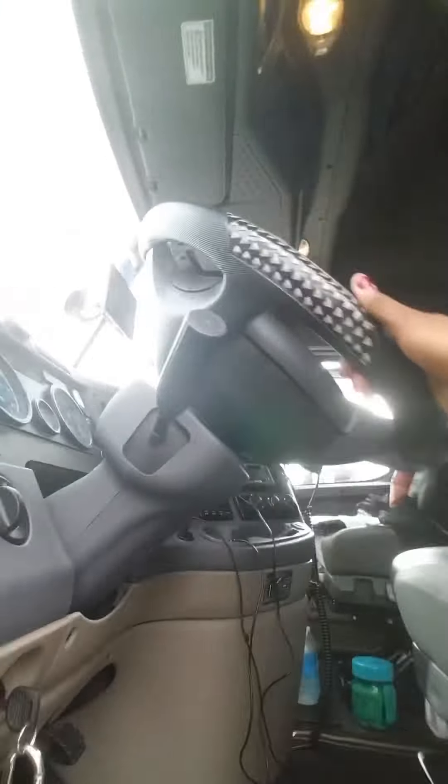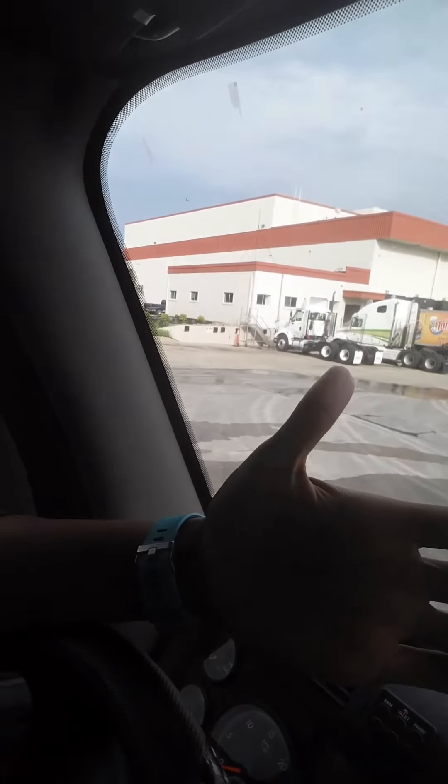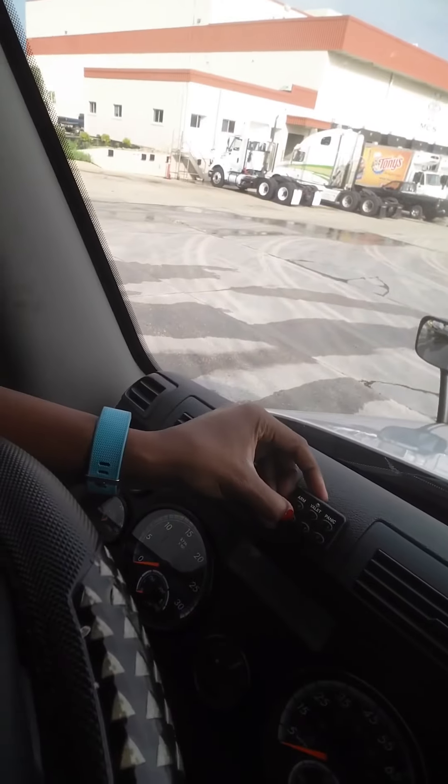Now I'm getting inside my truck. Got to find the trailer number — I don't know if y'all can see that — 163-022. I got to put my little code in; I can't show y'all that. Y'all might try to steal my truck one day.